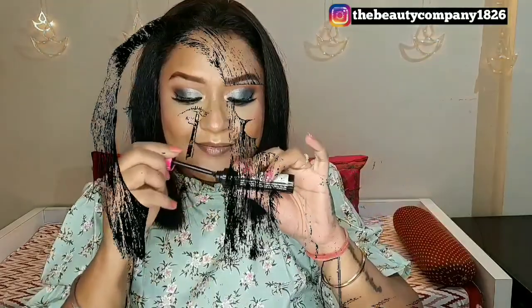Next, I'm curling my eyelashes. I have already applied my fake lashes and now I'm tight-lining my upper waterline area and using a mascara to merge my natural lashes with the fake ones.